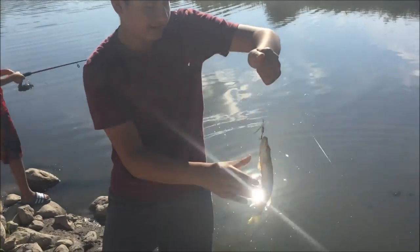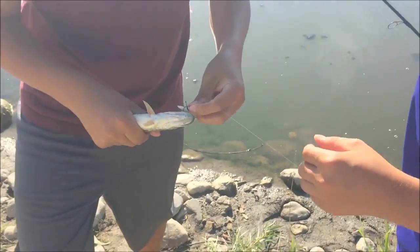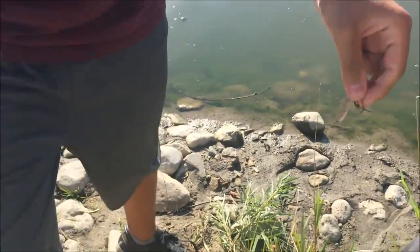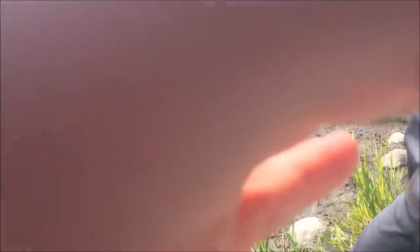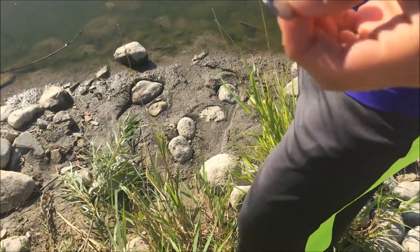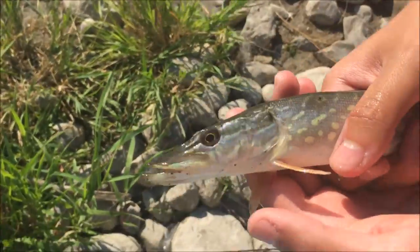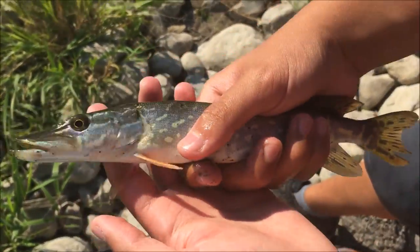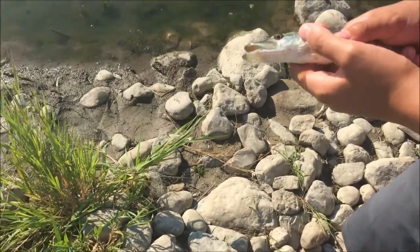Got another one — it's a bit bigger. Got him right at the side of the mouth. Oh that was barely hooked! On the glitter customized spinner — look at that, beautiful. Pretty nice. Now we're going to go for release.